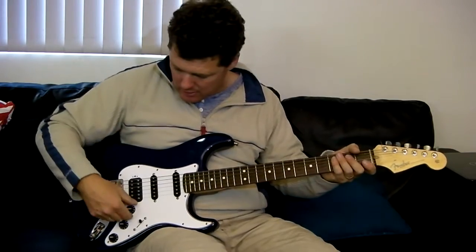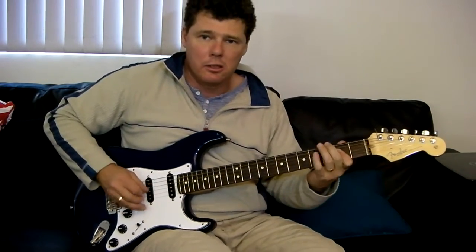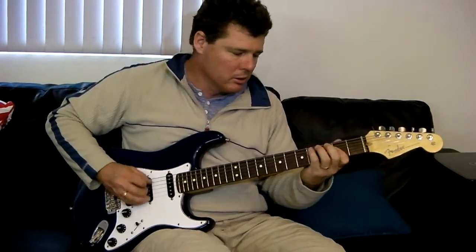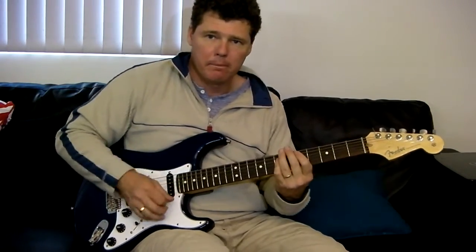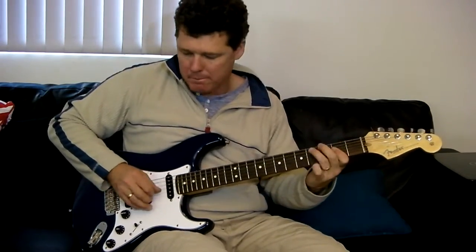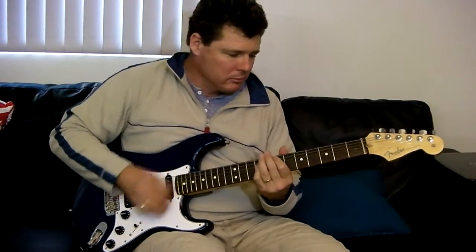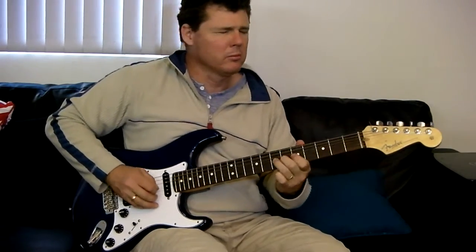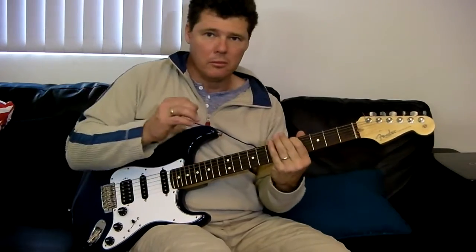So there you get an idea of what that sounds like. Now neck and middle pickup in series. [series gain demo]